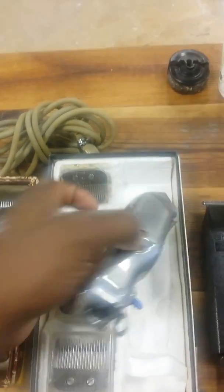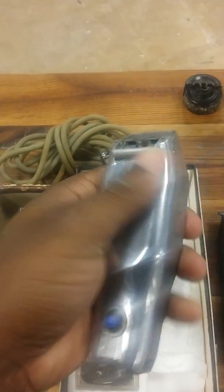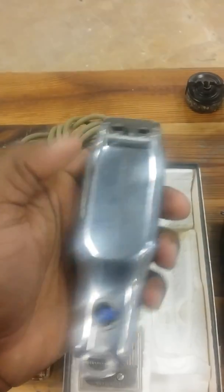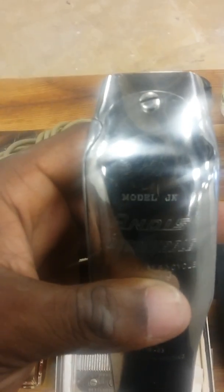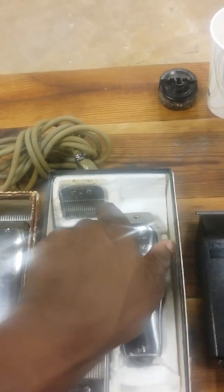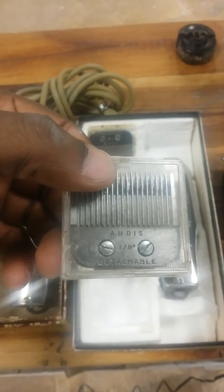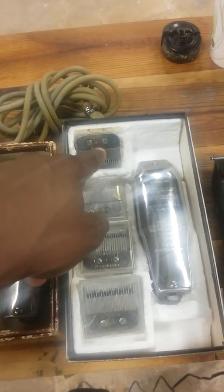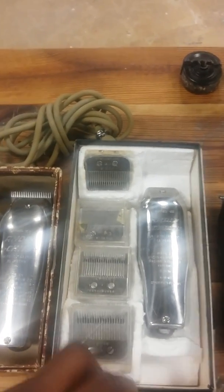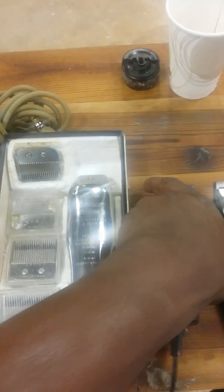Next up is another rare clipper — this is the Andis detachable, model JN. It looks like the Chief and the Master, shiny, but it's detachable with no modifications. It also came with a detachable cord similar to the Chief, so the Chief cord and this cord can fit the same. It's very rare and the replacement blades are hard to find. I was fortunate enough to find the detachable one-eighth and a one-three-out blade, and I got an extra one-eighth. I've plugged it in once to see if it worked and it did, but I didn't really want to cut hair with it.